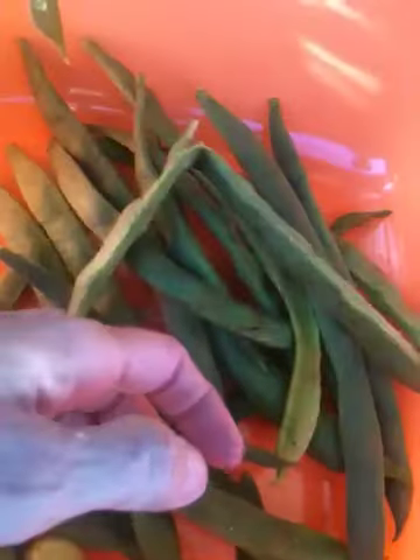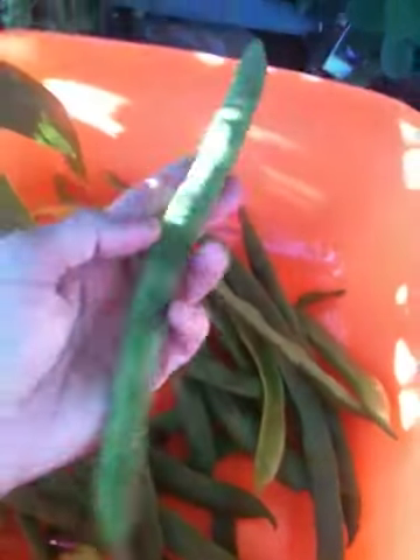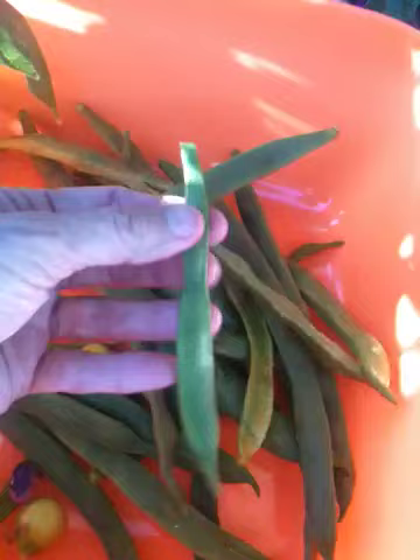But those are full of these scarlet runner beans. I can't believe it. I wasn't looking for anything that big. I thought they were going to be more like around this size. Well, these are big.